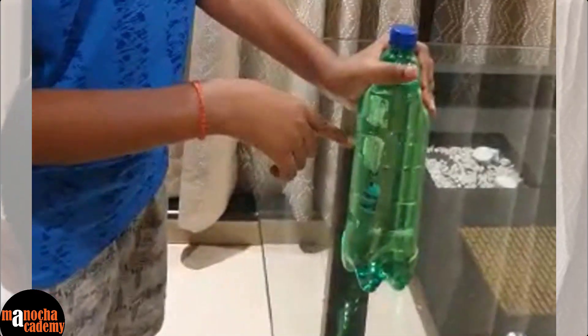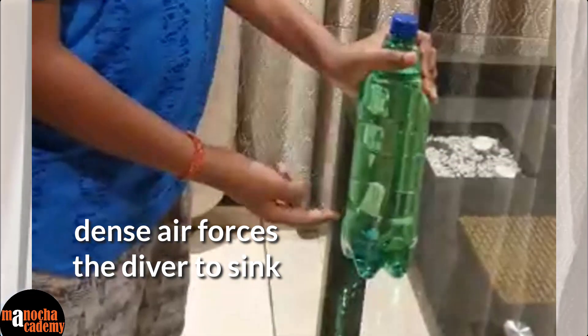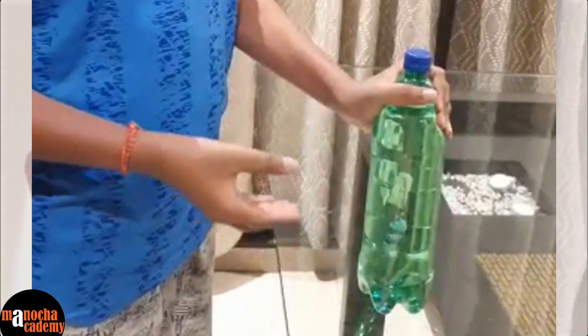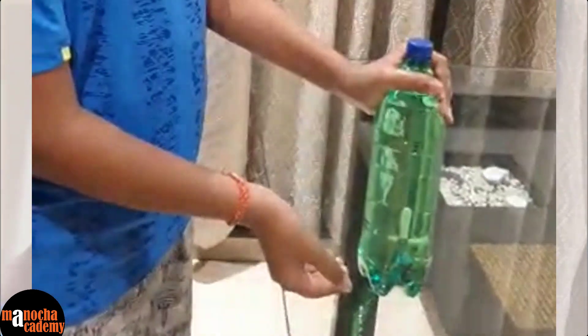So you press it and the air is more dense, so it sinks down. Now what happens when you release it — the air bubble inside the Cartesian diver expands, so its density is reduced and it comes up like this. So you can see it goes down when the air is dense and there is less buoyant force. It comes up when the air is light, so there is more buoyant force.